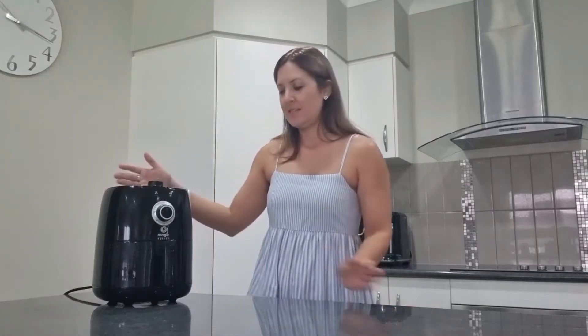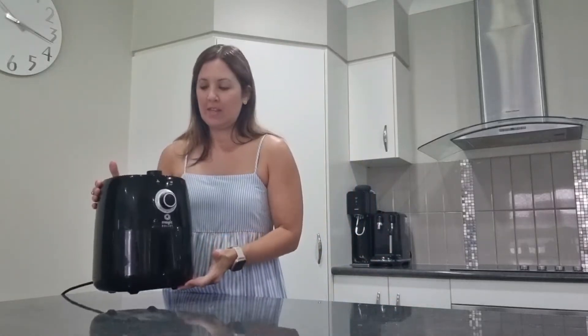Hi, I'm Clara. Today I'm going to be reviewing the Magic Bullet Air Fryer — a very compact appliance, light, and easy to move around the kitchen.